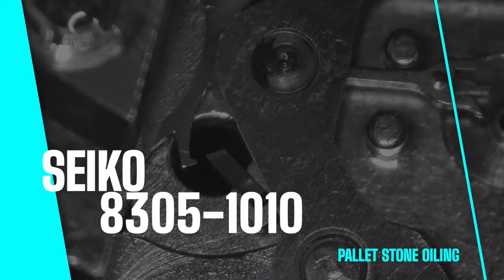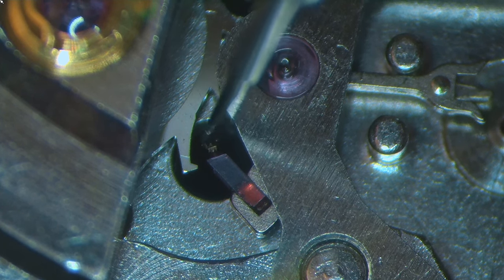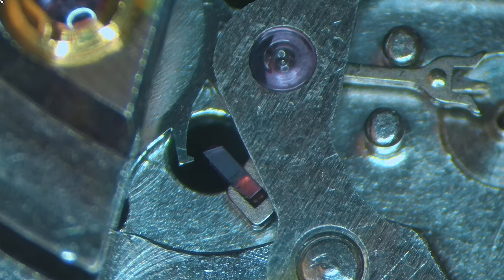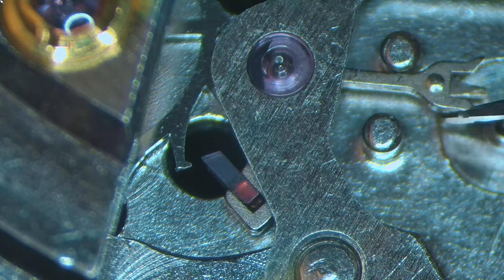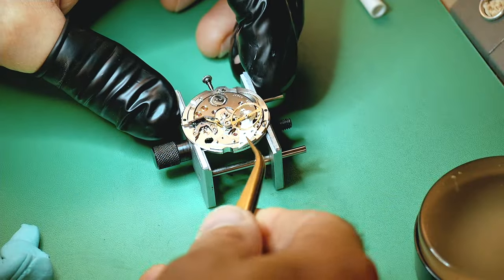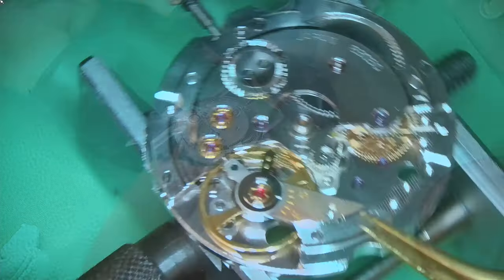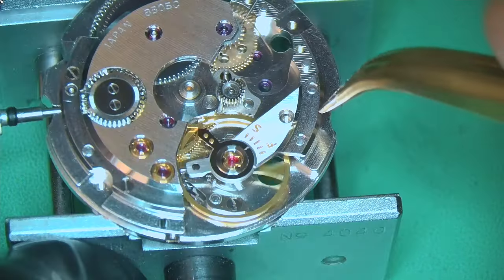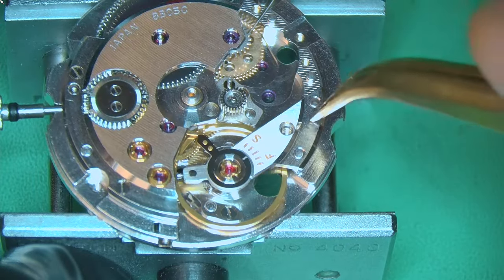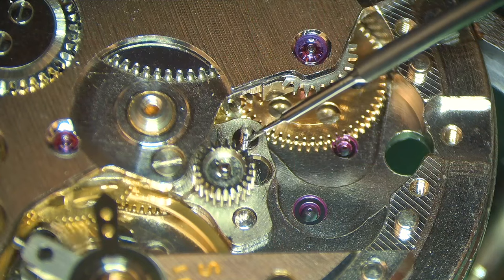Quick check of the keyless works — setting lever spring in and everything working correctly. Flipping the movement over to oil the pallet stones: the tiniest little amount on the exit stone, then nudge the pallet forks five times to displace the oil accordingly, repeating a few more times so every tooth of the escape wheel gets a tiny amount of oil. I also remove the pallet forks completely, clean them again, and then reinstall them. The balance goes on and the watch fires up — which is really awesome to see.